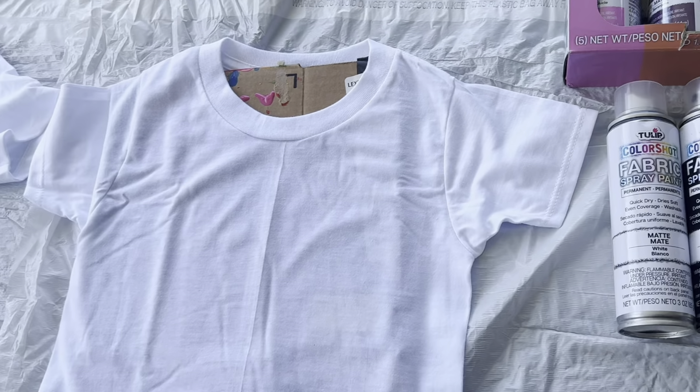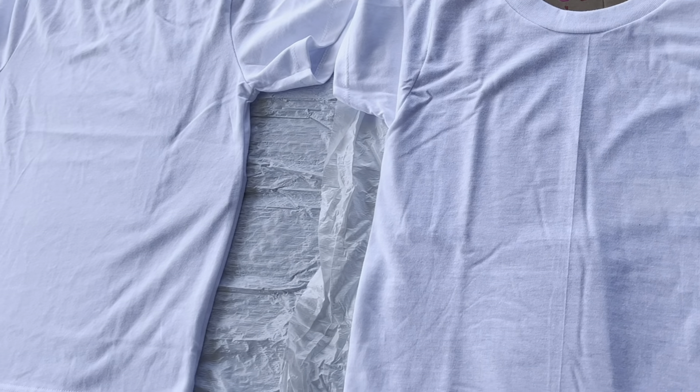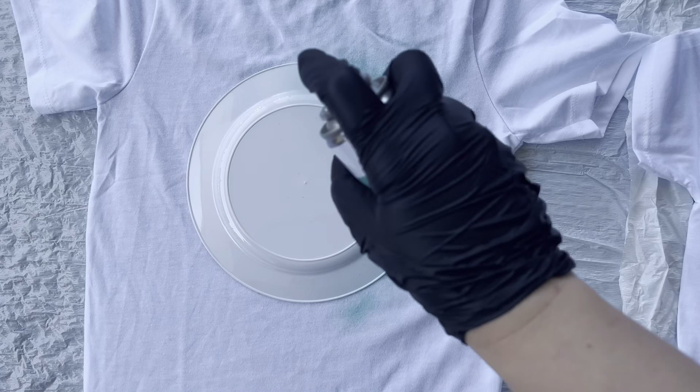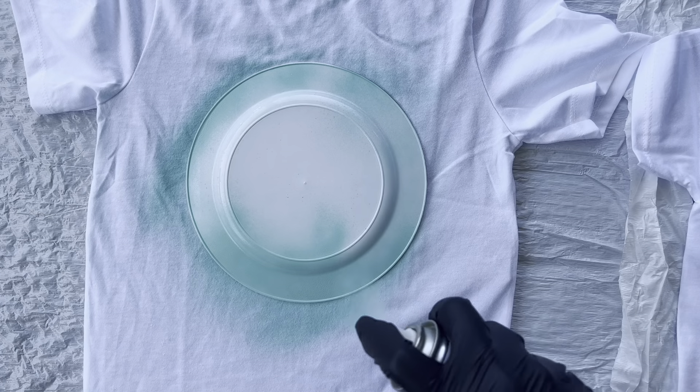To start off, you're going to want to place some cardboard in between your shirt layers, then lay your shirt out on some sort of plastic mat. I then take a plastic plate and lay it on the shirt to get an outline of the planet I'm going to create.